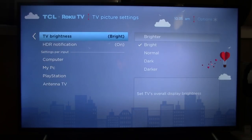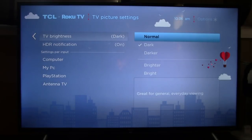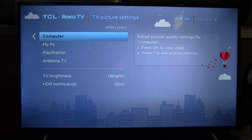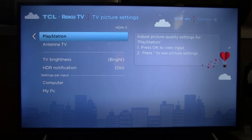Getting down into the picture settings — out of the box, I didn't really have too many issues with this TV. I thought it was a little dark, so I brightened it up a little bit and turned it to the brighter setting. It was set at dark or normal when I got it, so I bumped it up just one notch. There's also the HDR notification — this will just tell you when an HDR source is being displayed, and you'll see it indicated up in a corner of the screen. From in here you can individually set each HDMI port and adjust the picture qualities separately.